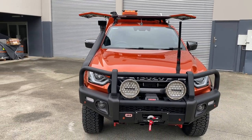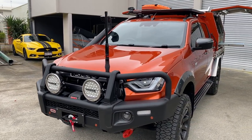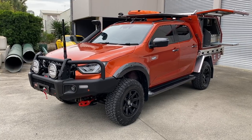We're waiting on the mirrors — still haven't quite finished the development stages yet with Clearview for some new towing mirrors. Once the next gens are finished and on this rig, it'll really look the part.